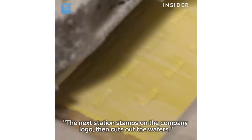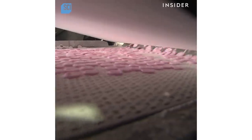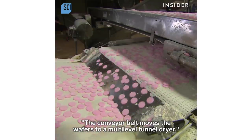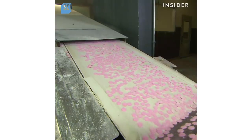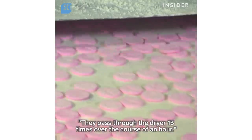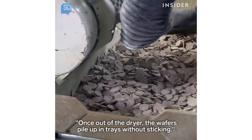The next station stamps on the company logo, then cuts out the wafers. The conveyor belt moves the wafers to a multi-level tunnel dryer. They pass through the dryer 13 times over the course of an hour. Once out of the dryer, the wafers pile up in trays without sticking.